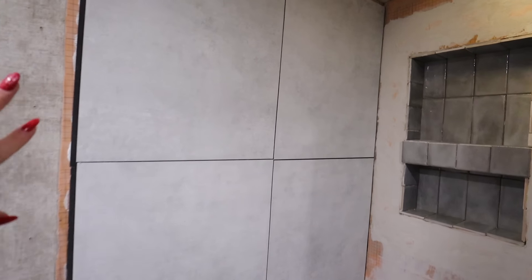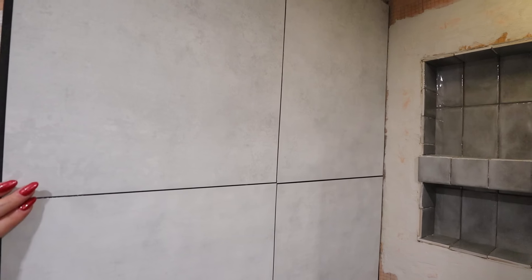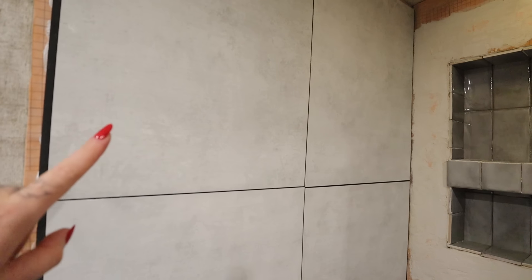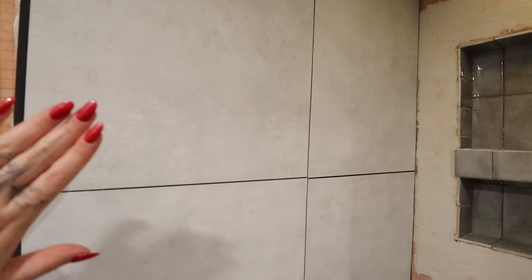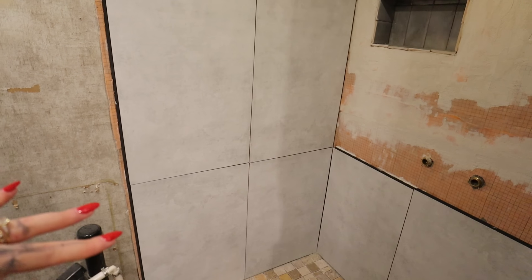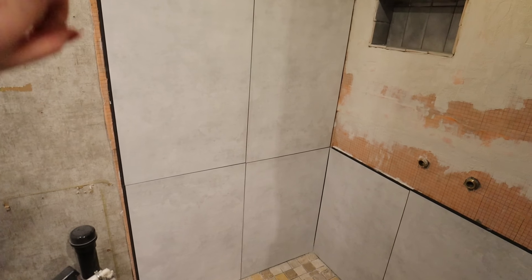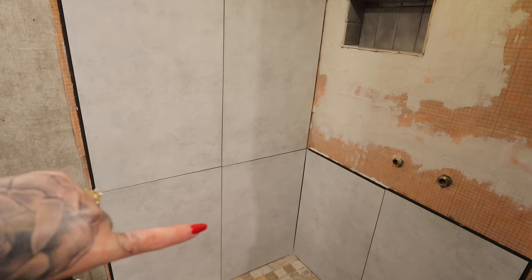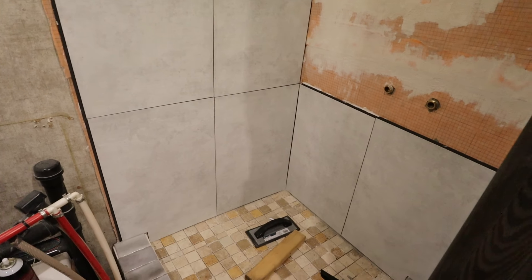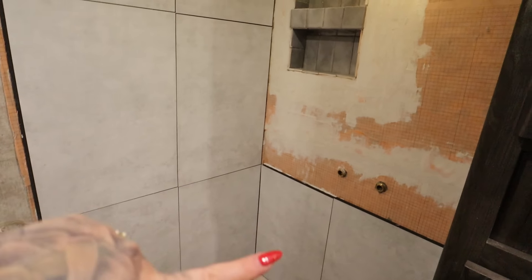The wall tile we went with is actually not even a tile — it's a waterproof panel for showers. It's super lightweight and very affordable. If you're thinking of renovating an RV or a small apartment bathroom, these are awesome. You just caulk them, use adhesive spray, and then go over with clear silicone to make it really waterproof. We're almost done — we still have to do one more side.